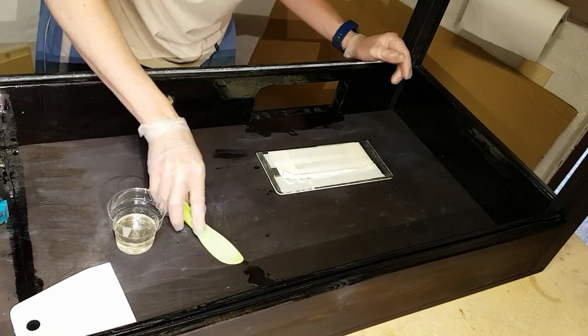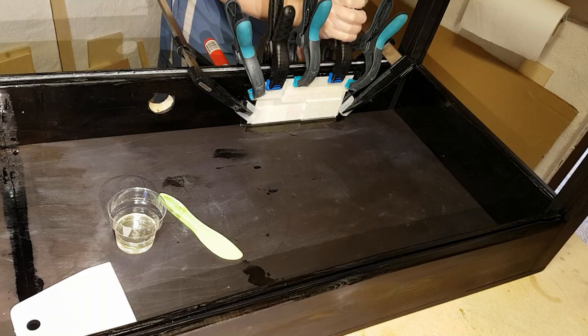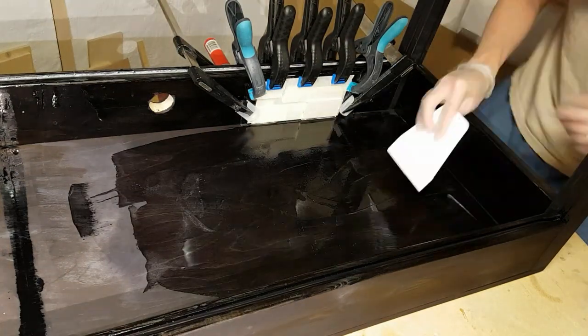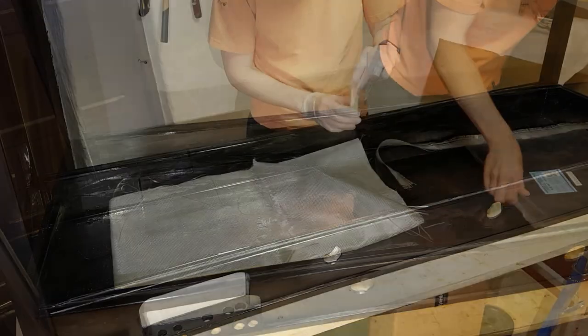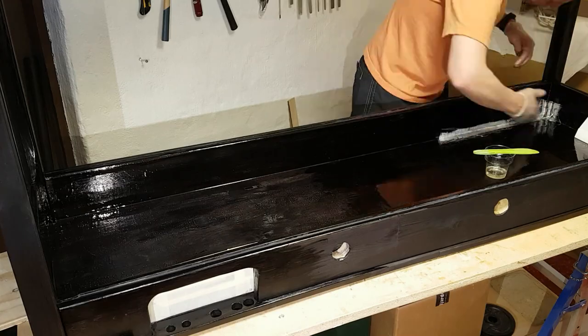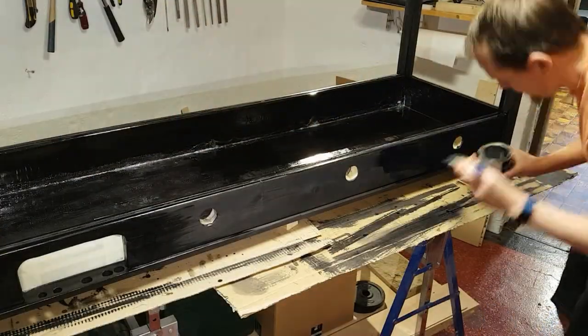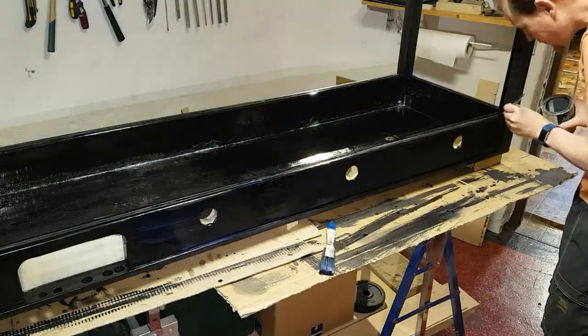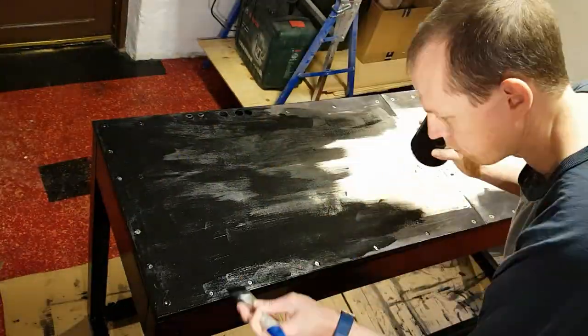Everything was sealed with two-part epoxy. I started by mounting the small window, and all the parts were covered with several layers of epoxy. Strips of fiberglass cloth were epoxied into the edges to ensure the base was watertight. The outside was finished with clear lacquer, and finally the base was painted black.